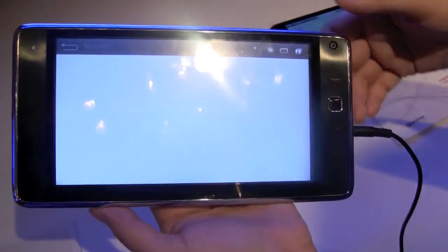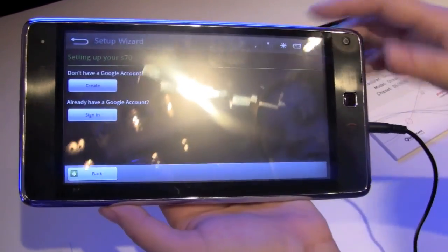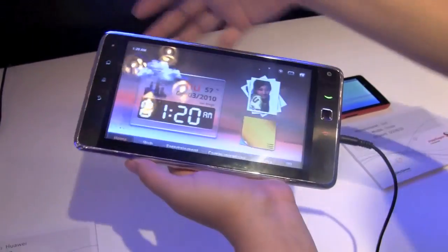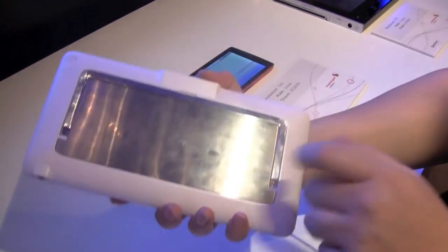We can actually access the Android Marketplace. We're hoping that this is going to come standard built in and it won't just be hacked on — so that's something interesting to look forward to. I'm Nicole Scott down here at the welcome booth with the Huawei S7. I'm very excited to see this come out.